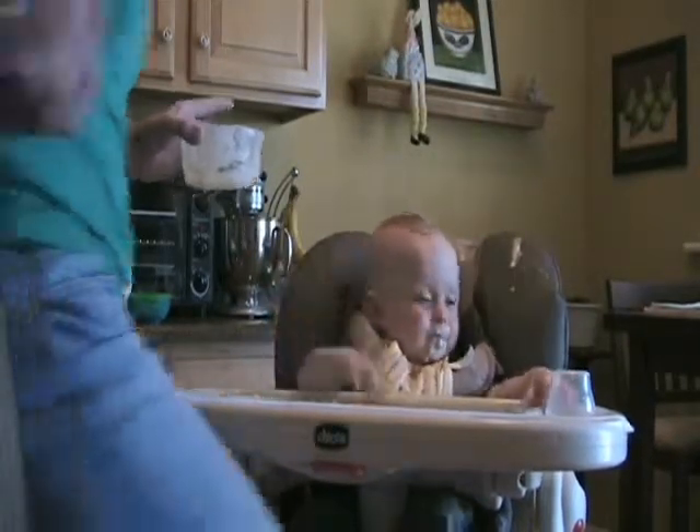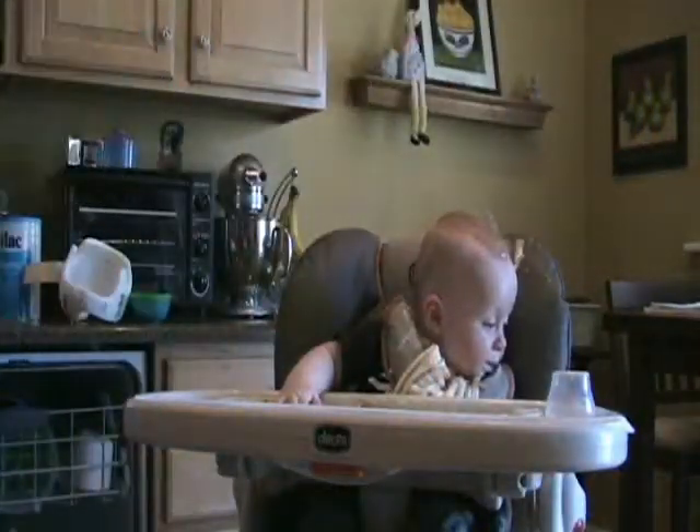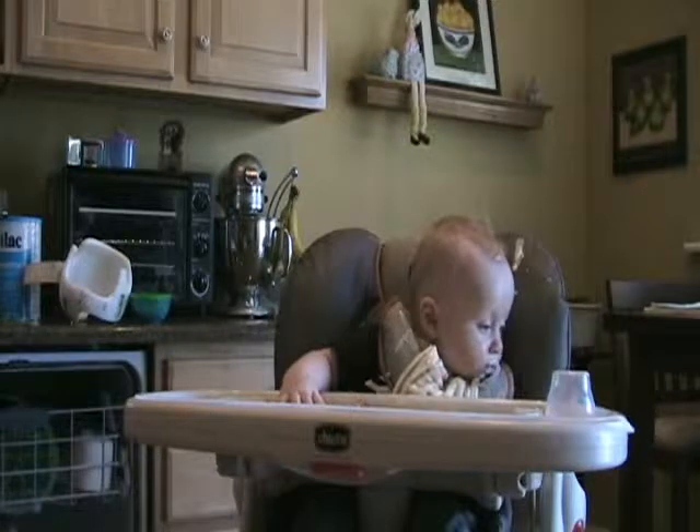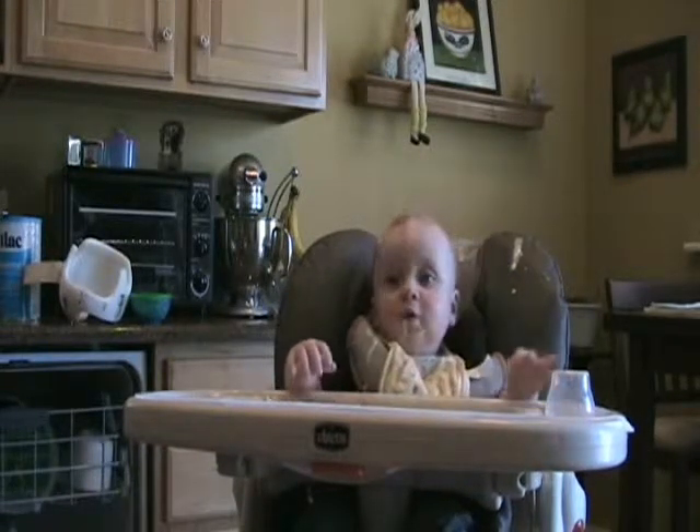He is! Oopsie! We dropped the spoon. Let's rinse that off and try some more. We've got food everywhere — so much so that we took his helmet off. I'm going to try again. Let me make sure the camera's got you.